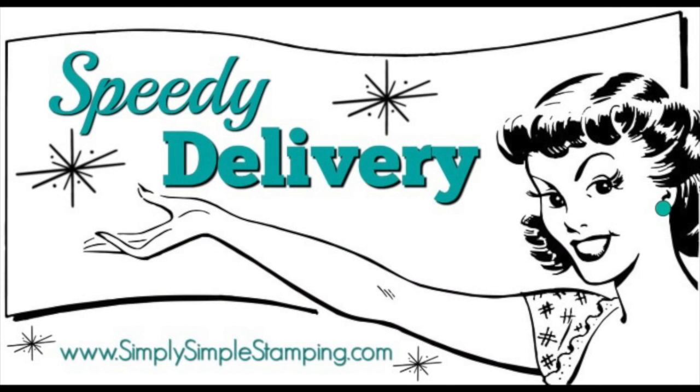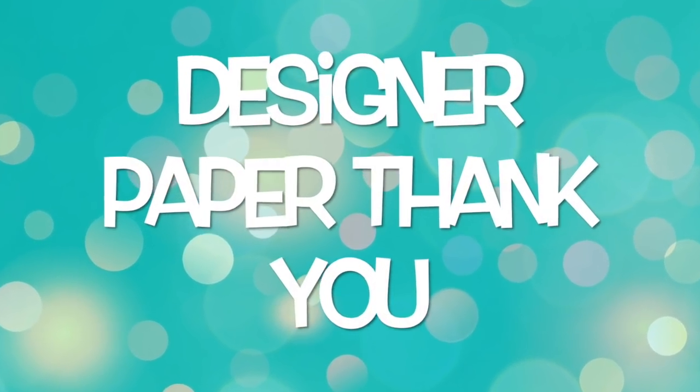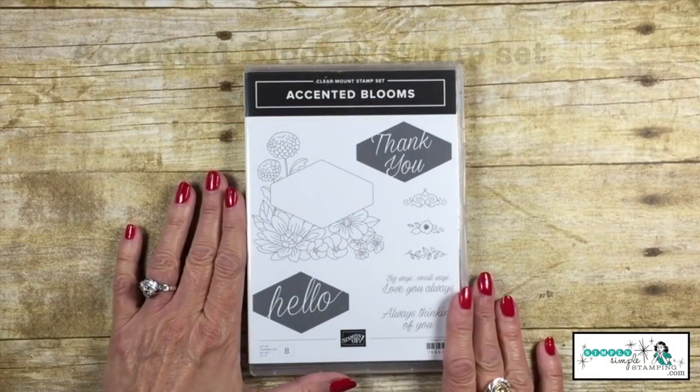Hey everybody, Connie with SimplySimpleStamping.com back with another speedy delivery for you. Today we're going to be using the Accented Bloom stamp set.